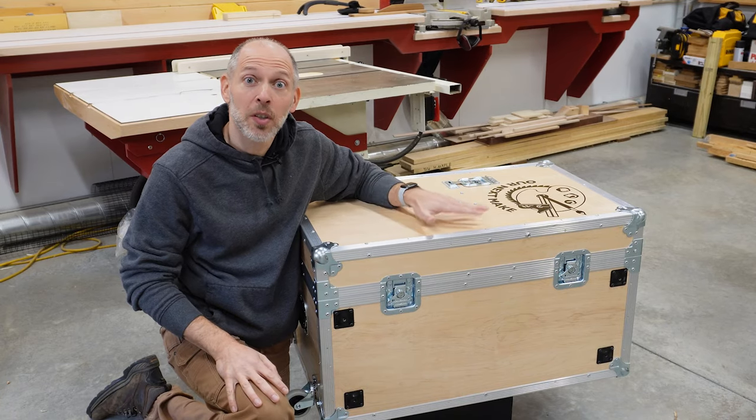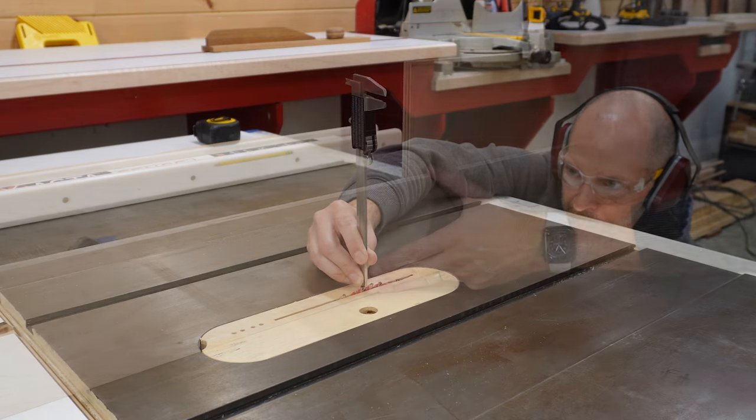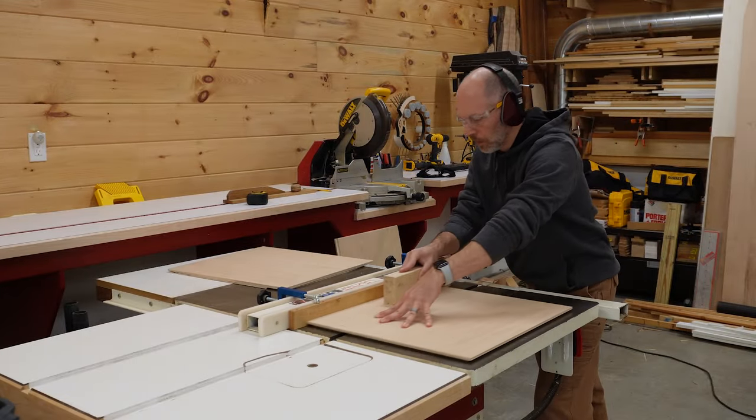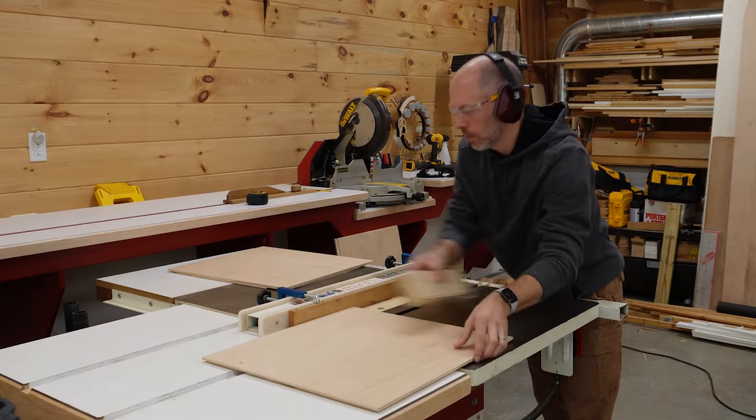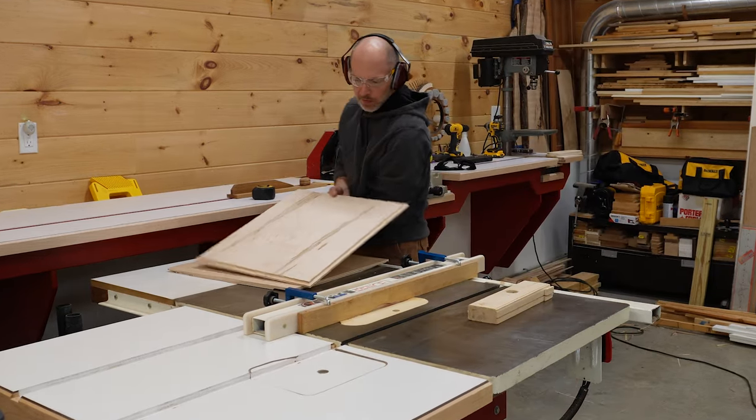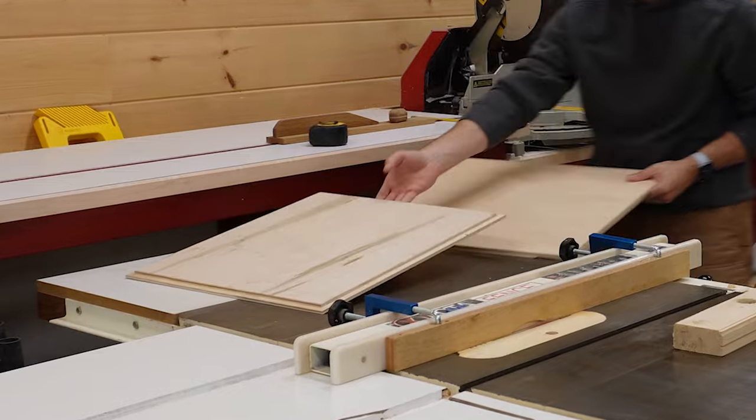While we waited for the parts to arrive, we started working on the wooden box. Most of the strength of the case will come from the riveted aluminum framework, but as an added measure, we chose to add rabbets where the sides meet so we can also create a strong glue joint. We just set up at the table saw to make repeat cuts and nibble away to create the rabbets.